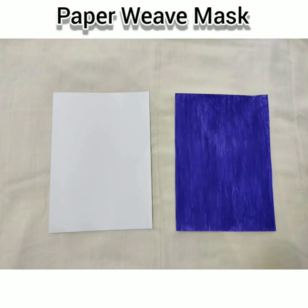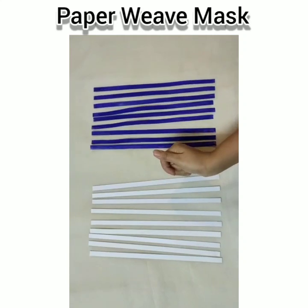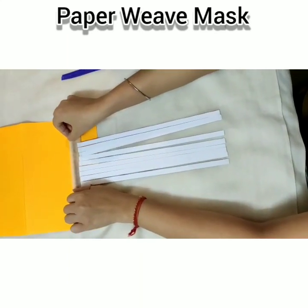Take two sheets of glossy paper and cut them into 9 separate pieces of 1 cm each. Secure one set with tape and start weaving.